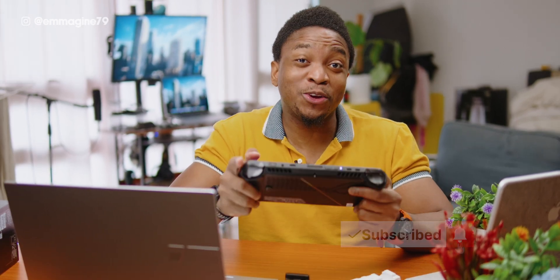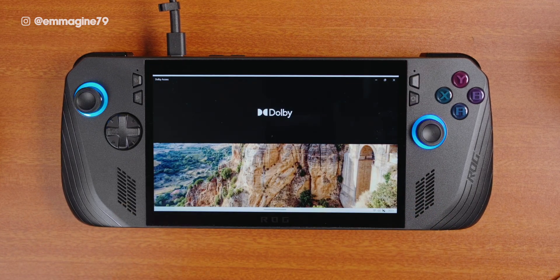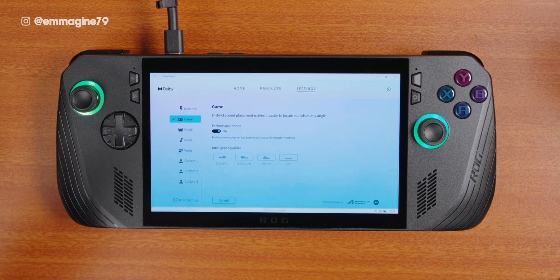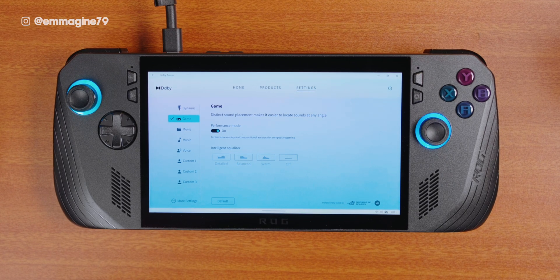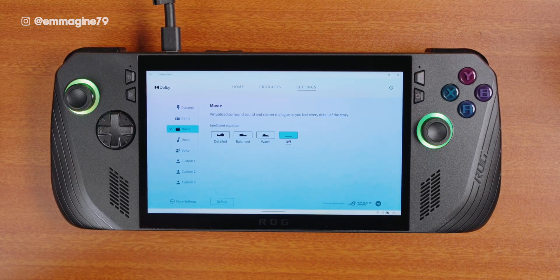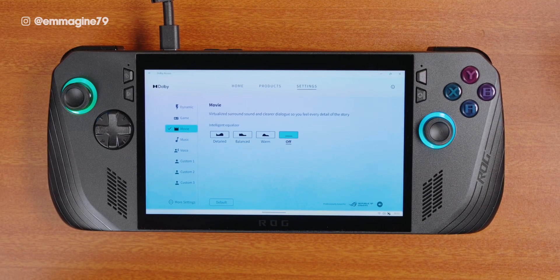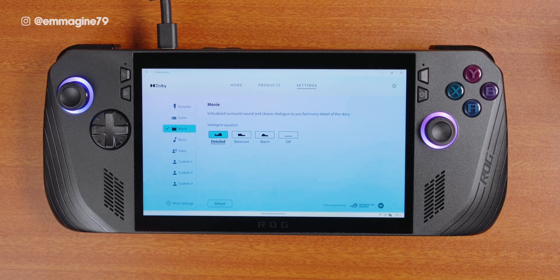Here's how to get the best sound quality on your Ally X. First, search for Dolby Access on your Ally X and open the app. Once inside, go into settings by tapping the settings icon. You'll see different sound modes available such as dynamic, game, movie, music, and voice. Switch it to movie mode as I found this gives the best sound for the speakers on the Ally X. You're also free to adjust the sound to your own taste using the equalizer settings with options like detailed, balance, warmth, or off. However, in my experience, movie mode tends to give the best sound on the Ally X.